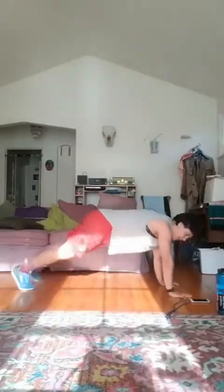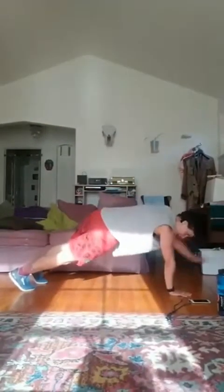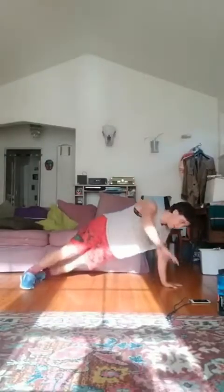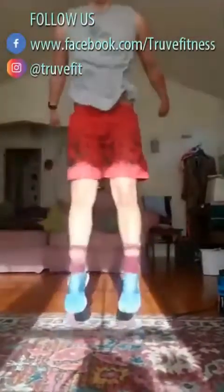10 seconds, three, two, one — good. Straight into 15 squat jumps — last thing, don't even think about it. One, two, three, four, five, get after it, let's go, six, seven, eight, nine, ten — just five more — eleven, twelve, thirteen, fourteen, and fifteen. Good, nice work, all right!